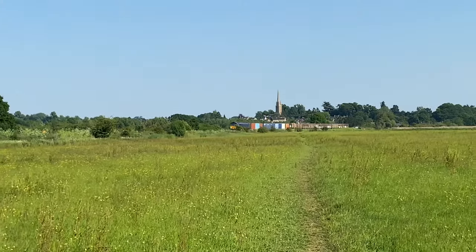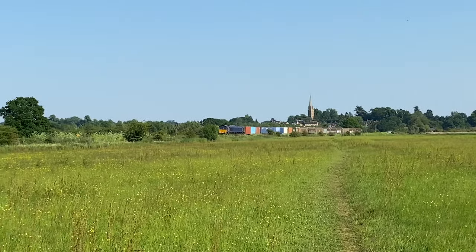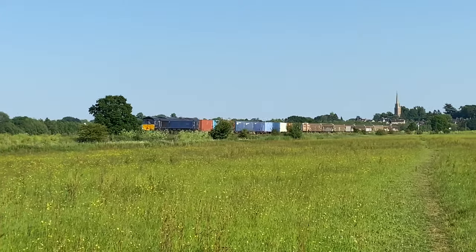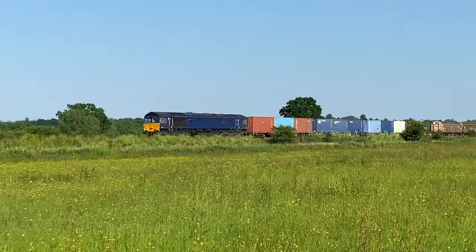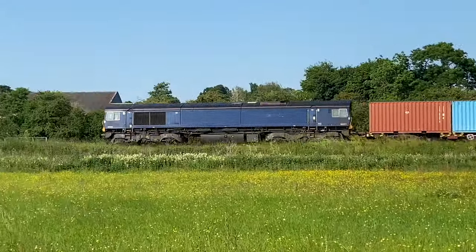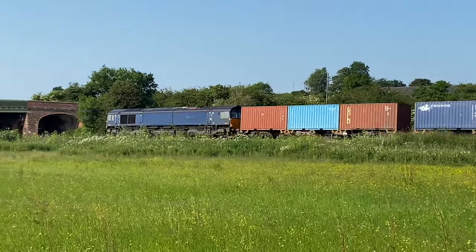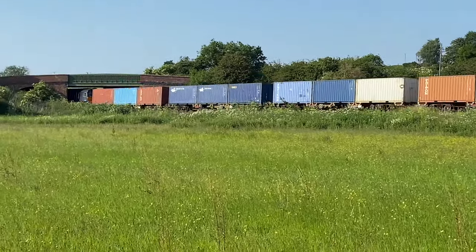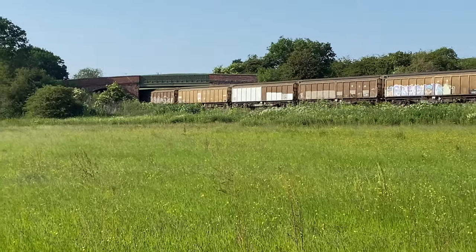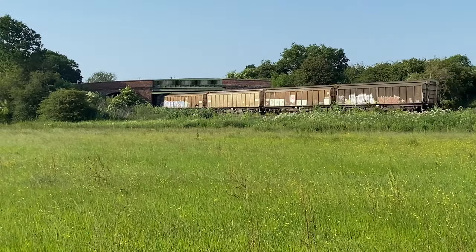If you saw my last video, you know I spoke about weathering some VGA vans and I've done some footage for it, but opted not to do the video. Well, I've had a change of heart. I've decided I will do the video, and here is the train that started it all - heading towards Fenny Compton. It's an MOD train, I believe the head Cobra 6 Micro 4.8, and it's the vans on the back that gave me the inspiration for this project.